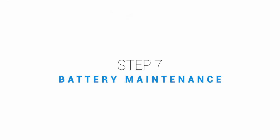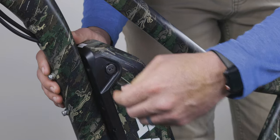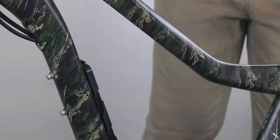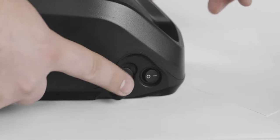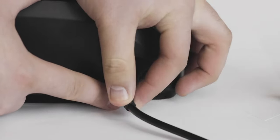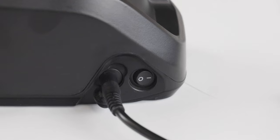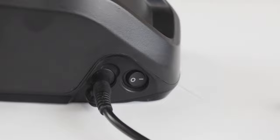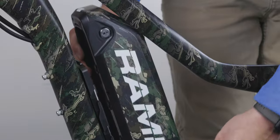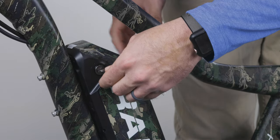It's important to know about proper battery maintenance. It's good practice to charge up your battery after each ride, especially if you're riding relatively soon. Don't leave your charger on for more than eight hours. If you're going to be storing your battery, having it at 70 to 80% charge is ideal. When storing your battery long or short term, it should be in a dry space between 45 and 85 degrees Fahrenheit. Anything above or below this is considered extreme and not healthy for battery life. Also, do not leave your battery on your bike when transporting it outside your vehicle.